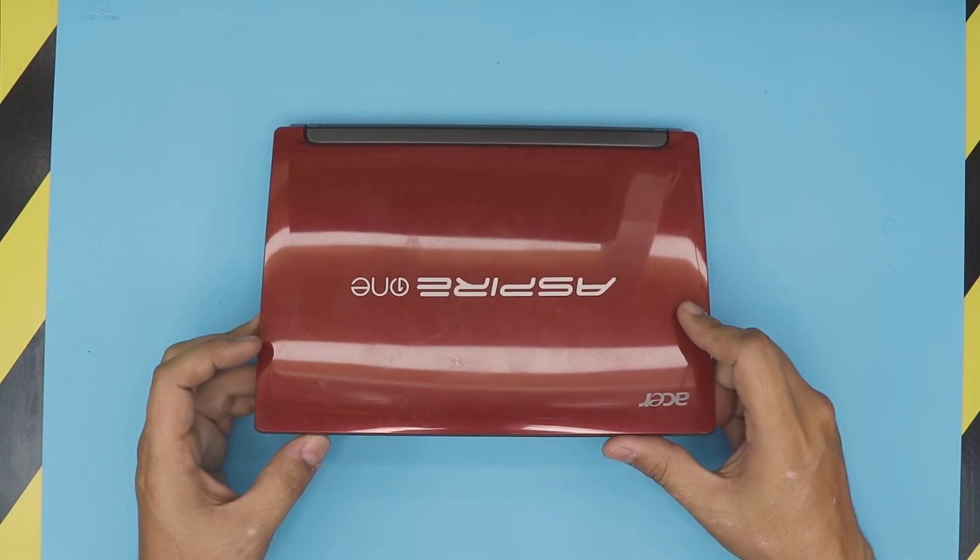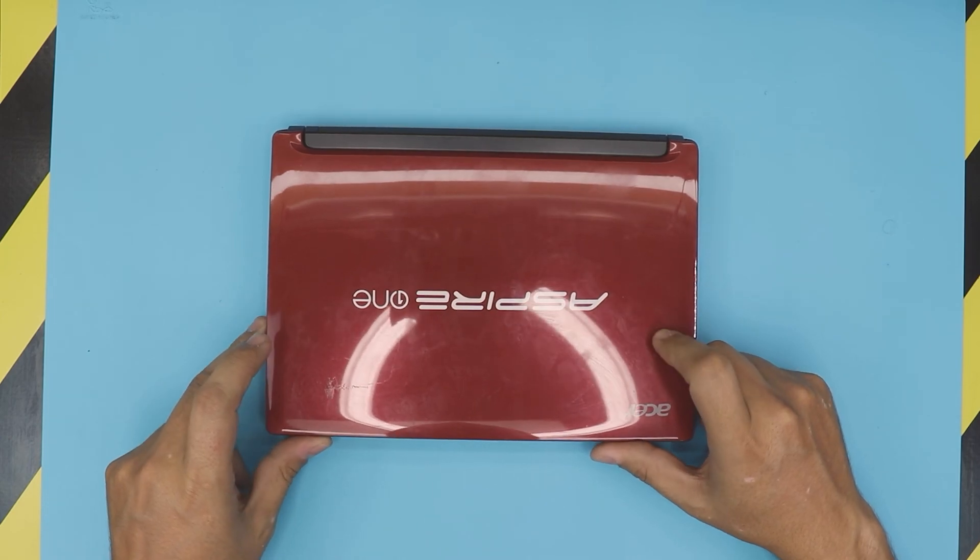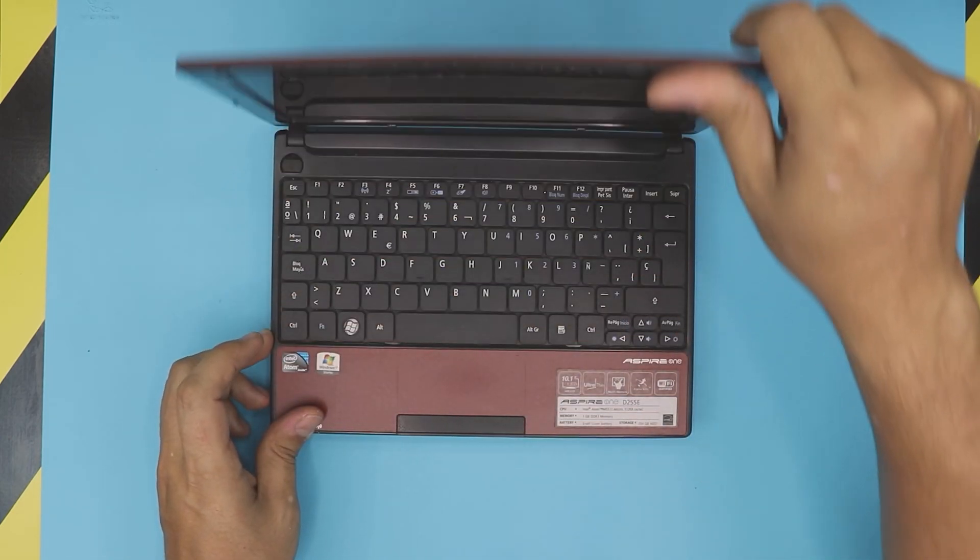Hello everyone, how are you doing today? I'm here with a different video. In this video, we have an Acer Aspire 1 mini laptop.